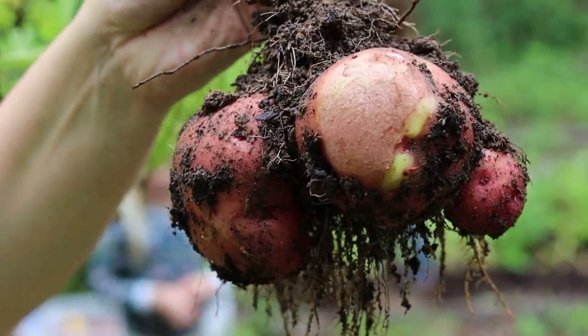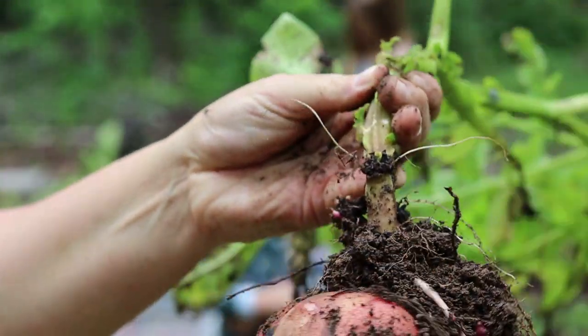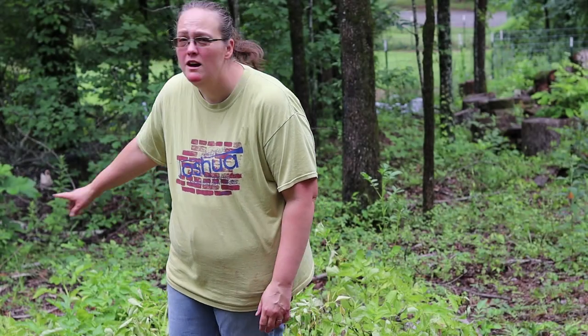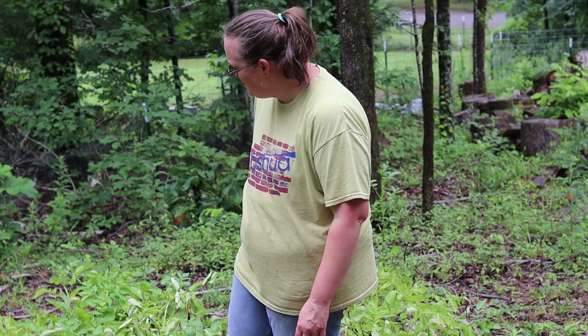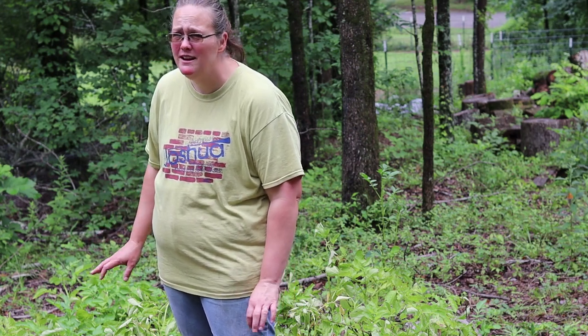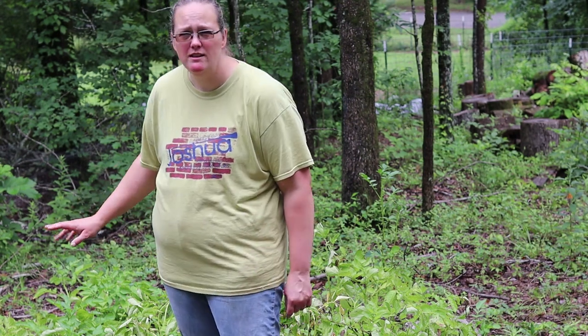Look at these potatoes! Hey y'all, welcome back. Our homegrown potatoes are just about ready to harvest. We could probably let them go a little bit longer — they're starting to fall over — but the chickens are starting to get into them, so we're just going to go ahead and pull them. It is muddy as all get out out here, but that's okay. We're going to wash them before we cure them, so let's see how many we get.